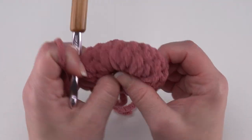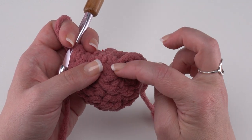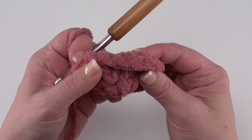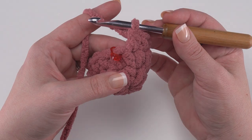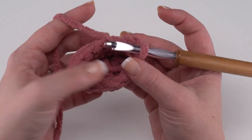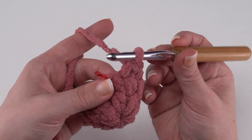I recommend that you weave in that very first tail end right now to secure the magic circle — it's always a good idea to go back and forth a couple of different directions within that circle with your yarn needle. You don't have to worry about trimming this end, you can just leave it. We've been working in spiral rounds, but round four is going to be worked flat. We're going to squish the top of our foot closed, enclosing that little end to add just a little bit of stuffing and make the foot a little bit puffier.